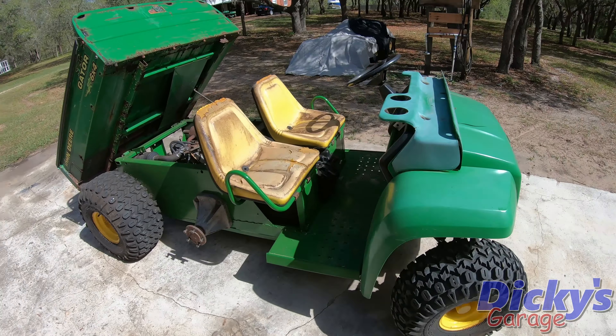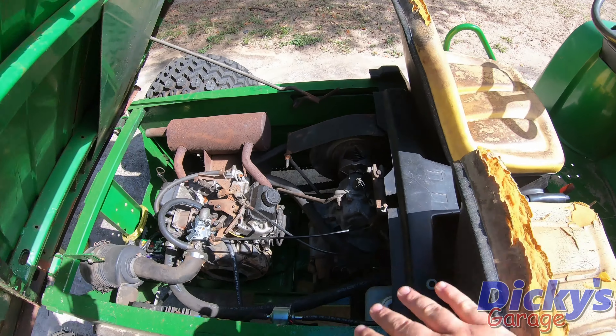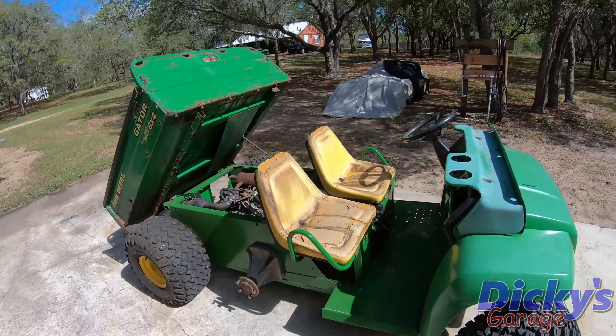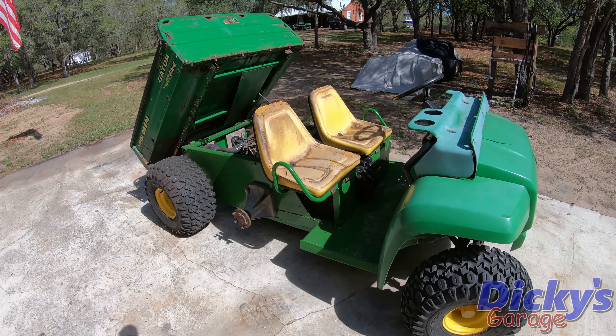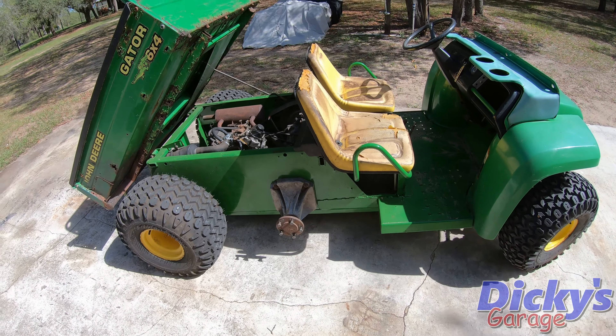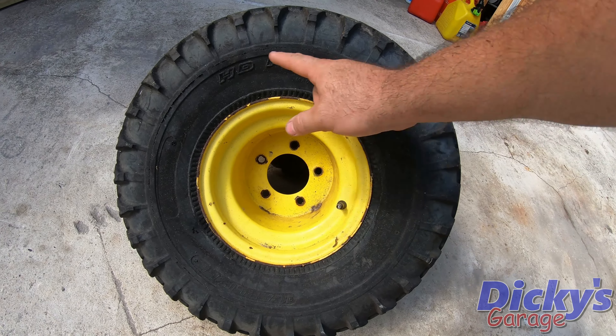Welcome back to the garage guys, thanks for tuning in. Today I'm going to be using a tool I've never used before — a tool I scored for free. But before I show you that, let me show you the progress on the gator. It looks a lot different than last time: engine is installed, transmission is back in. I did come across a bit of a hiccup, and that's what this video is about — we're missing two tires. Well, not missing, but they don't hold air.